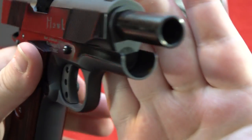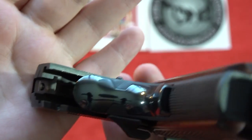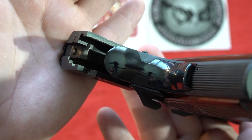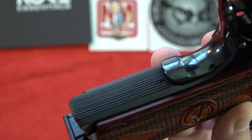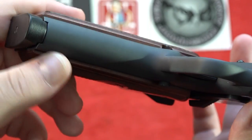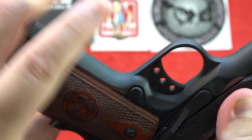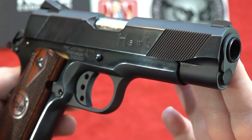This 1911 is traditional in that it has a GI-style guide rod assembly, and it is a Series 70 1911, so there is no firing pin block safety. It also has a vertical mainspring housing. There are no serrations or checkering on the front strap, which is a cost-cutting measure — a little disappointing, but again, considering the price point, you can't really complain.